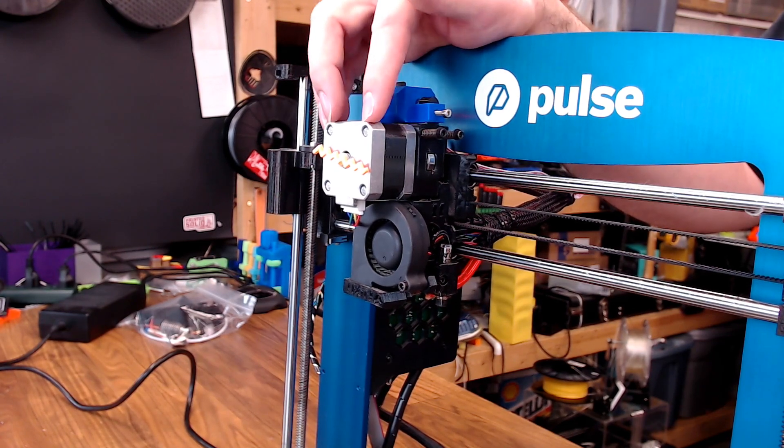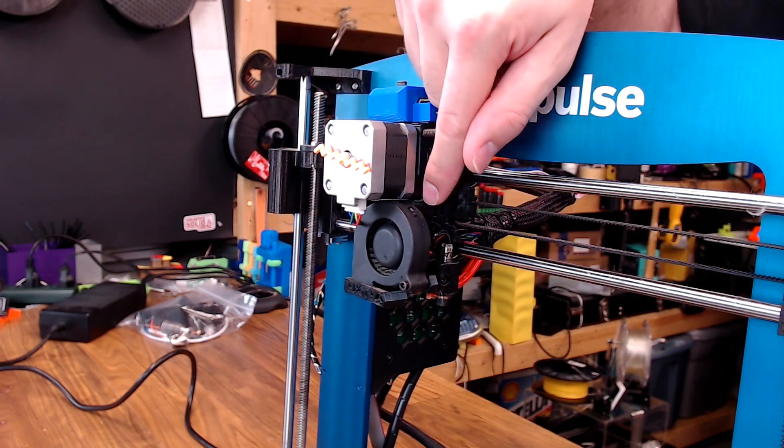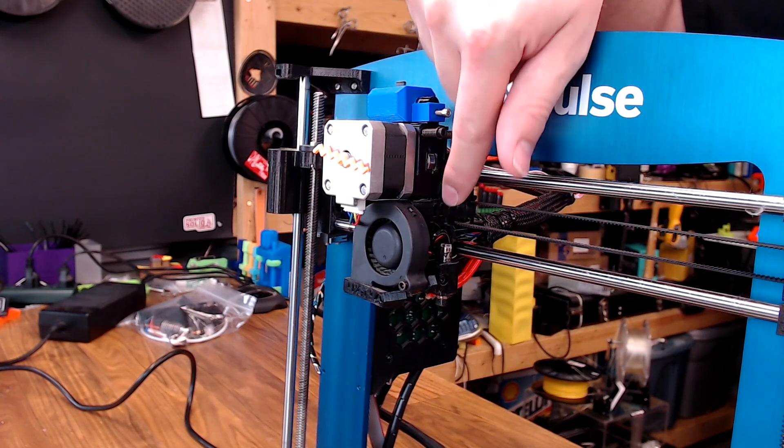I used a little smaller extruder motor to save some weight — I didn't think you needed one nearly that big like they use on the Prusa design. I did change over to a genuine V6 hot end rather than the V6 Lite, because the V6 Lite has a PTFE liner in it.